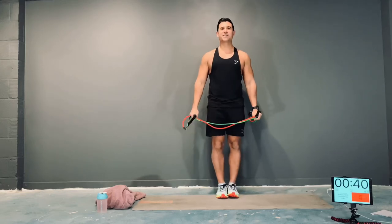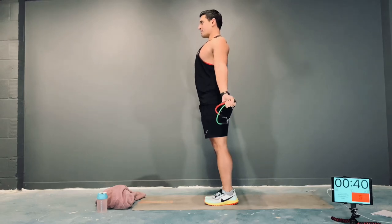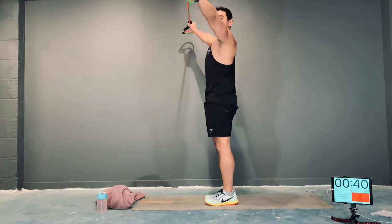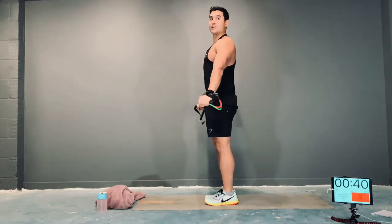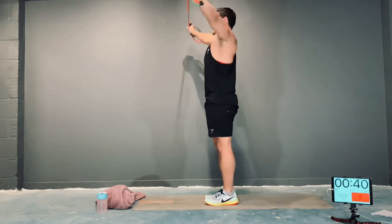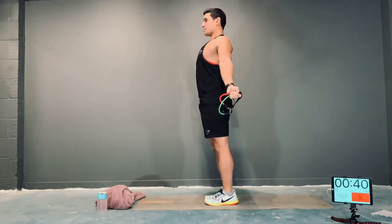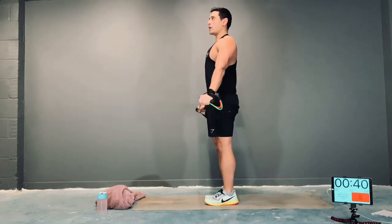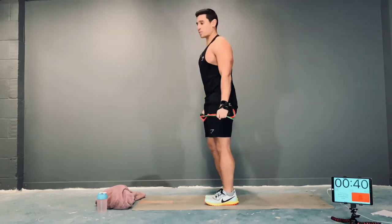Then, in a similar position, this time we're going to bring the band over the head and then back round. Nice big chest, butt squeezed, band nice and straight. Keep the band under tension the whole time. We're going to do two more — all the way back, touch the butt, and all the way back to the original position. Good work.